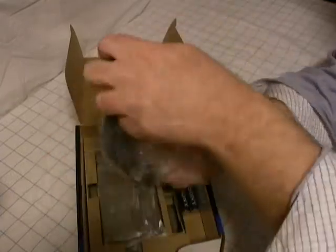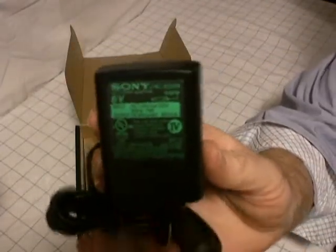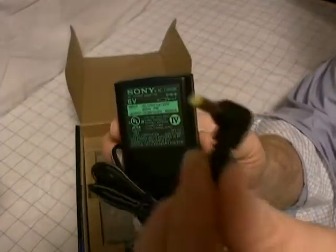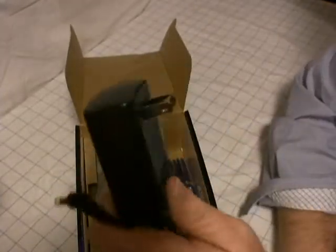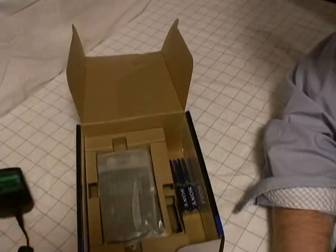Standard power cord — a 6-volt Sony power supply. There's your connector end and the power supply itself. It's a 2-prong, not a 3-prong, so that's good. Some places you go don't have a 3-prong plug.